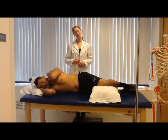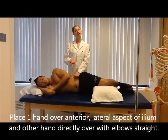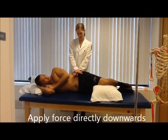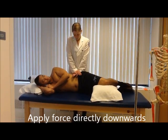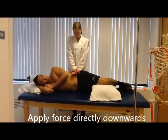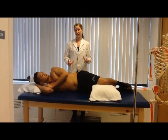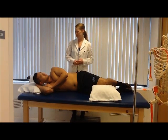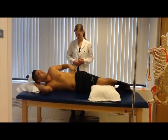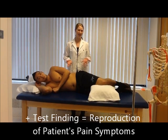The PT confirms the patient is comfortable, then places one hand on the anterolateral aspect of the ilium and the other hand on top, keeping straight arms and applying force directly downwards. She performs the test and asks if the patient had any symptoms. The patient confirms yes, reporting pain right at the SI joint — the same pain they came in with. The PT confirms this is a positive SI compression test.